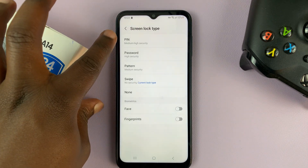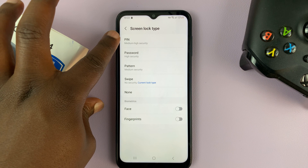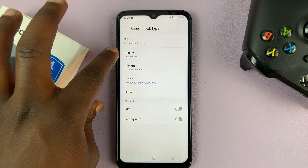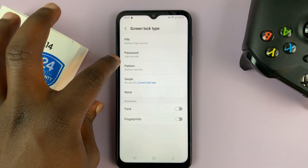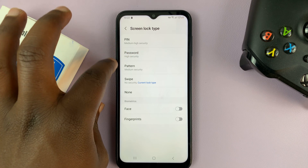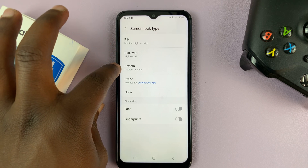And then here, this is where you choose whether you want to use a pin, which is medium to high security, a password, which is high security, or a pattern, which is medium security. So you have these three options: pin, password, or pattern.